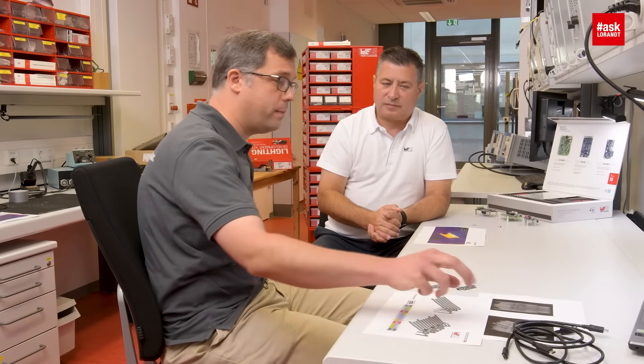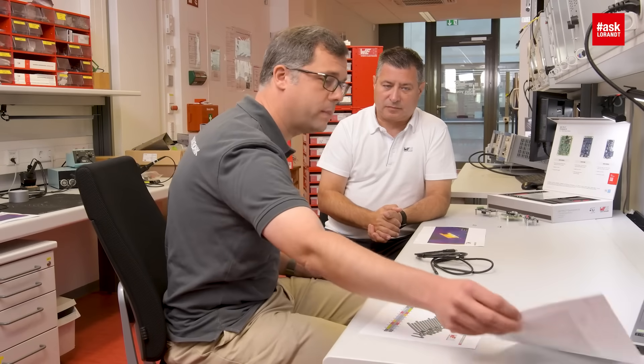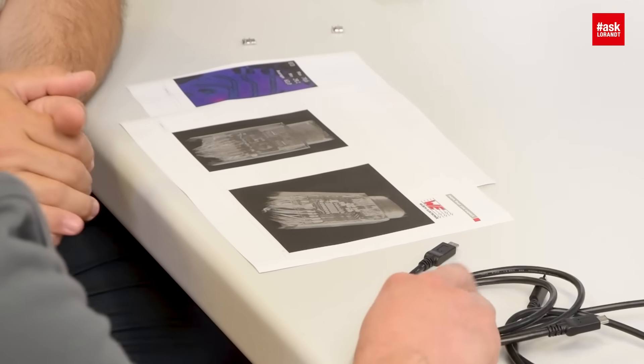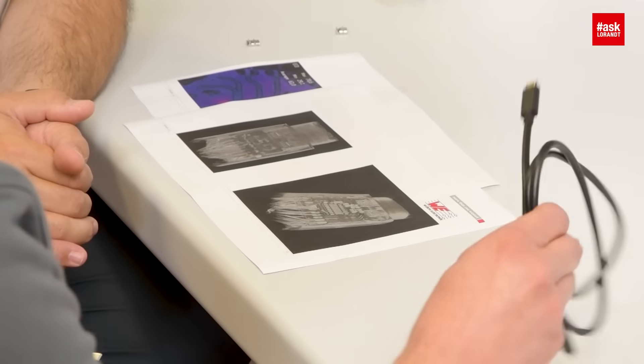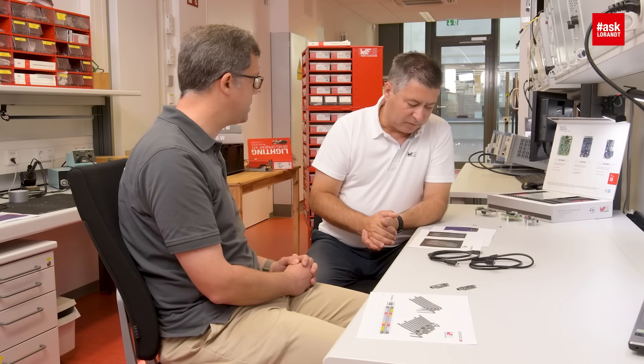It is important to choose the required components — such as the connectors for sure, but also the passive components. The cable is also a very important aspect. I brought some samples and pictures of an X-ray where you can see the difference: the cable on the right-hand side has an e-marker inside — you can see a little microcontroller which communicates the different power delivery modes. The other one is a simple cable with just conductors and capacitors inside.